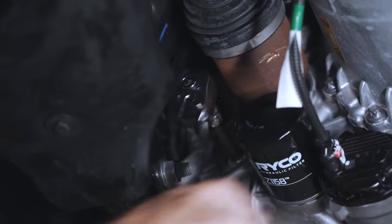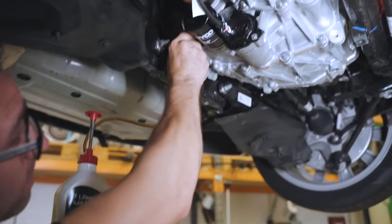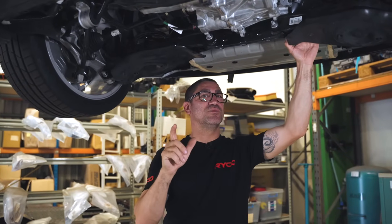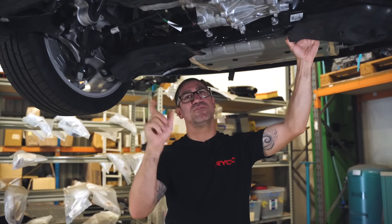From there, the next step is to refill the drive unit with the ZF transmission oil. We're all done up the back here, and note some Teslas are dual motor, which means you'll have to do the back and the front.